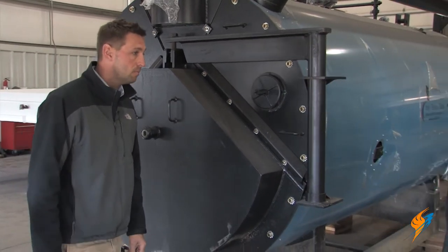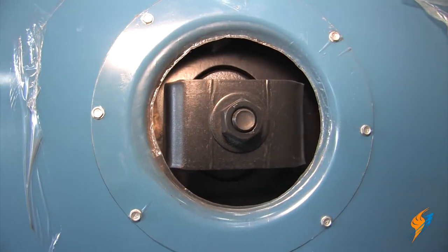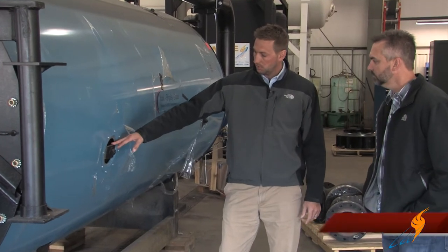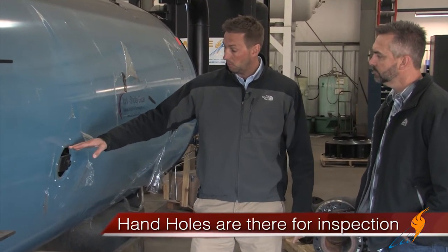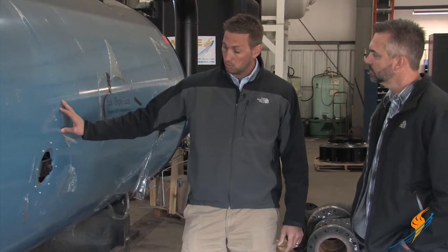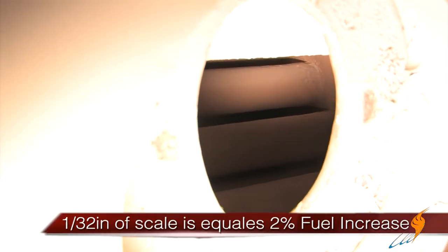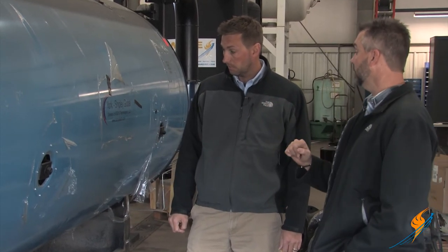So we walk around here to the hand hole. Talk a little bit about the hand hole and what we're looking for once we get that out. The hand holes are in place just for inspection purposes. When you take these out, you're really going to look at your water side or your tubes to look at the scale. A 32nd of an inch of scale is equivalent to a 2% increase in fuel consumption.